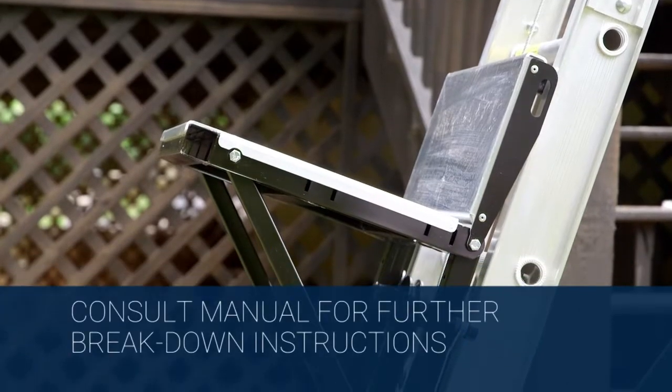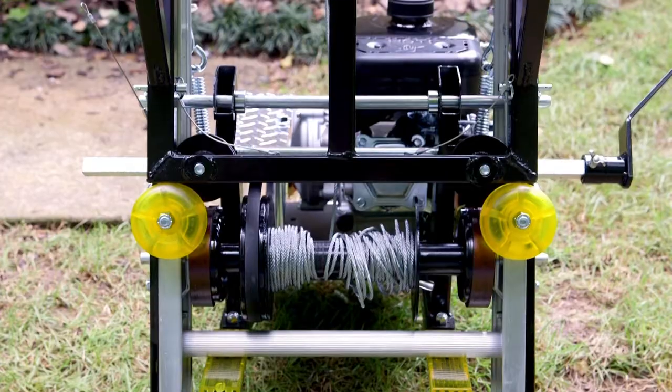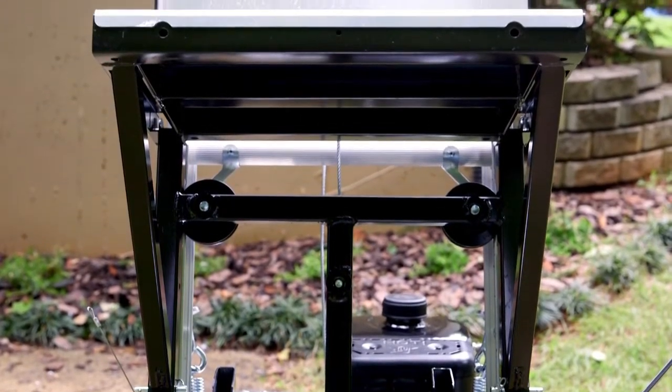Carefully lower the hoist. Unbolt the tracks and remove the slack in the cable. Make sure to pin the collapsible platform or carriage to the base section in order to prevent any movement of the platform during transport.